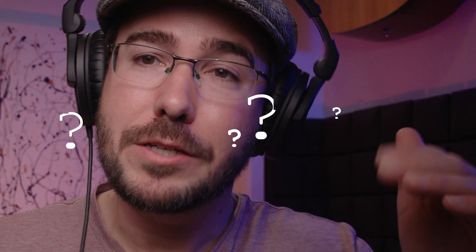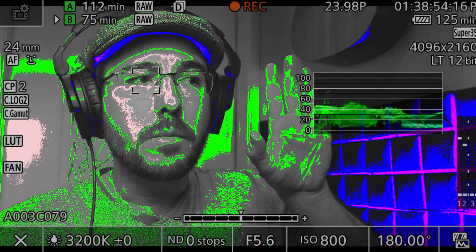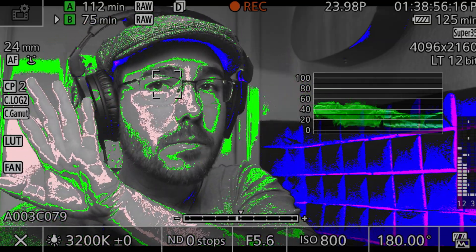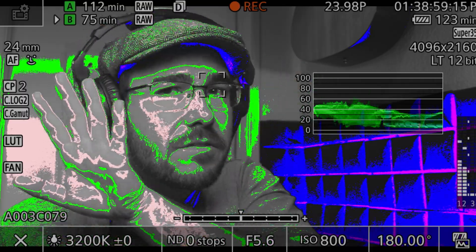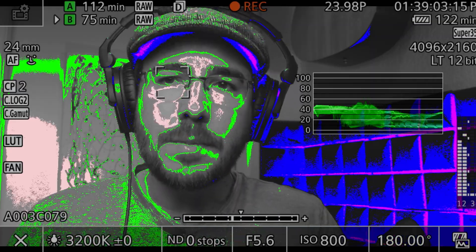For the waveform monitor, on older EOS systems — the C100, C200 — when you dial in your exposure values, you will clip at 100 IRE. And skin tone values, at least for my skin tone, will be between 70 plus or minus 5 IRE. But you can see here, when I move my hand across the screen, I'm not getting anywhere near 70 plus or minus 5 IRE. I'm getting between 40 to 55% IRE. And the same is also true for clipping.